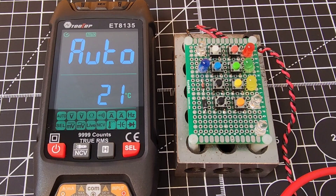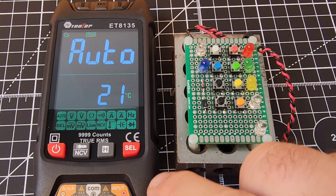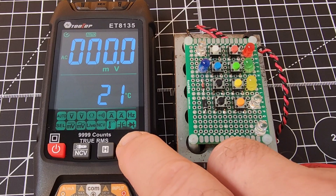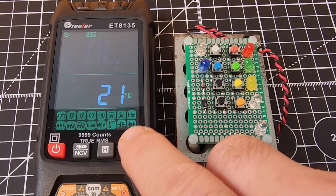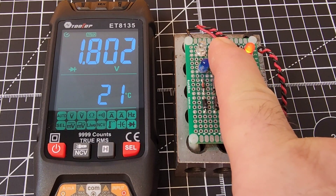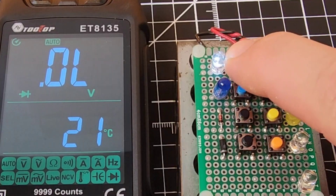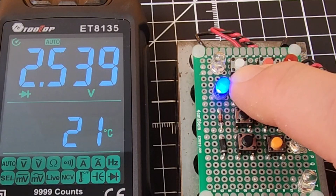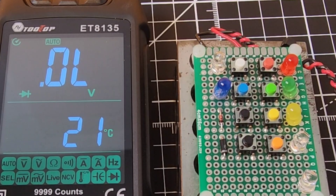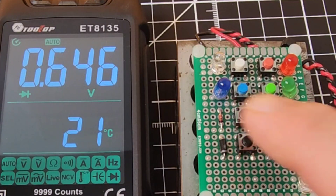Into diode mode. Starting off with the red LED — lit, with a forward voltage drop showing. Over to the green — two for two. The yellow — three for three. The white and finally the blue — five out of five in terms of illumination as well as forward voltage drop. Good job Tooltop. Standard diodes are not a problem. I'm not getting an audible beep but it's definitely working perfectly.